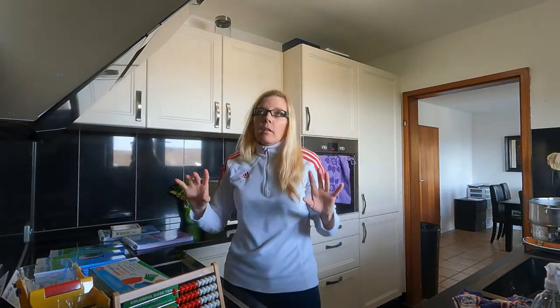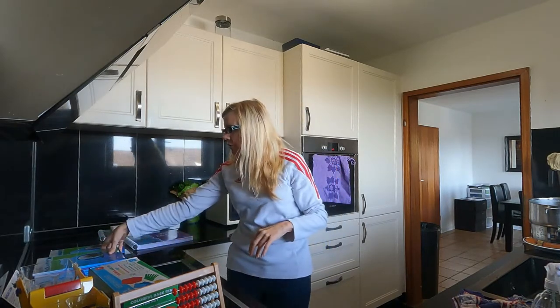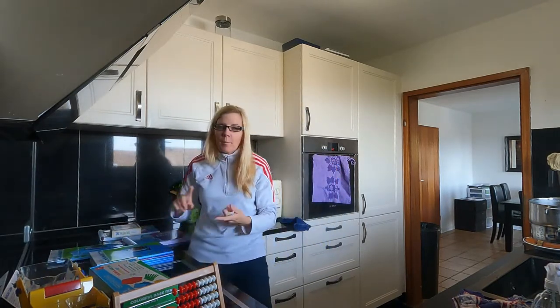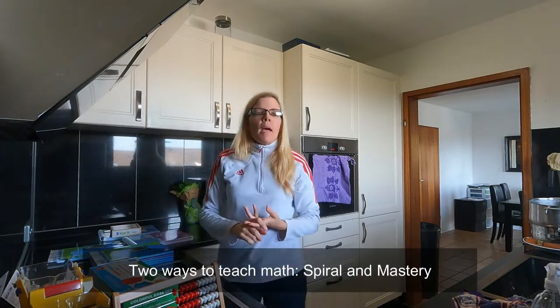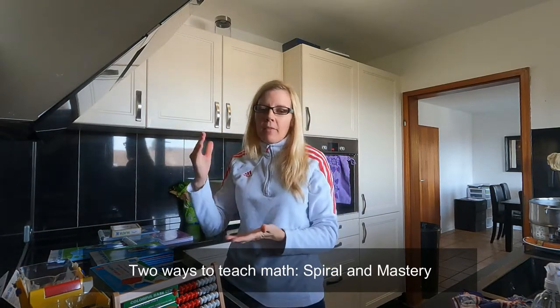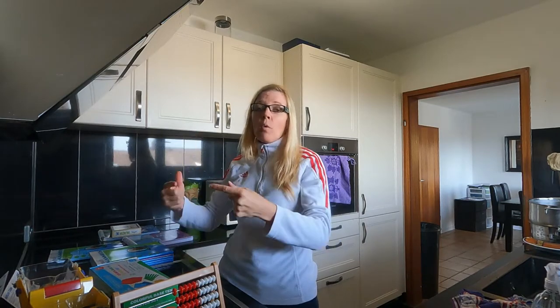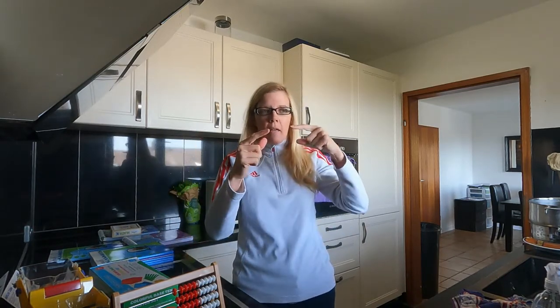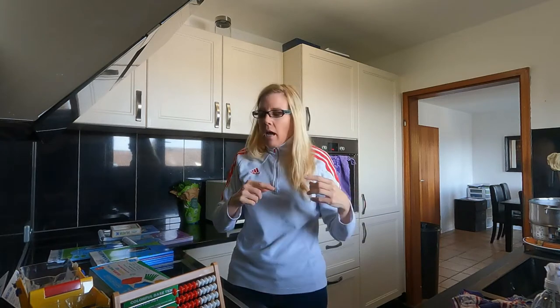Now let's talk about curriculum — I'm probably going to put this in a separate video. So there's spiral math and there is mastery math. Mastery math is you do one step at a time, and it's what they use in Singapore. Singapore math and Math Mammoth are mastery math — once you master this type of math, you go on. Whereas spiral math, you do a bit and then you go back and refresh what you just learned, then do a bit more. So it's a little more dynamic.